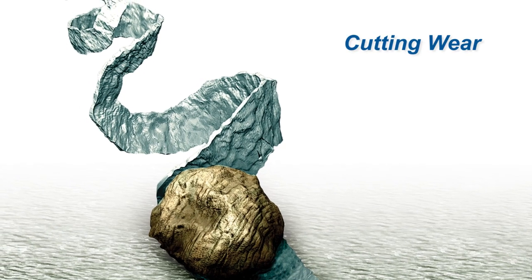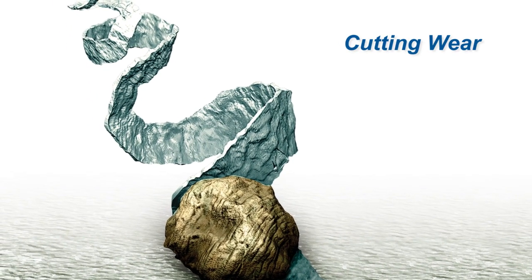This is cutting wear. More often than not, they are spirally looking pigtails, maybe needle-like, but they are very thin and very long. And you can actually tell that we have cutting wear or cutting debris going on inside of our machine.